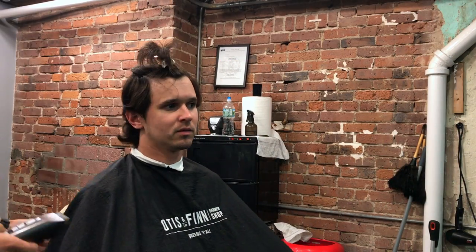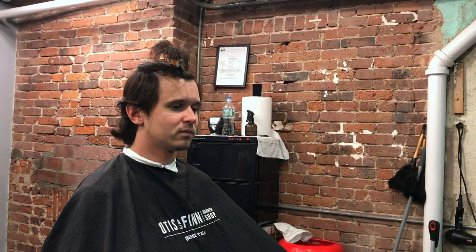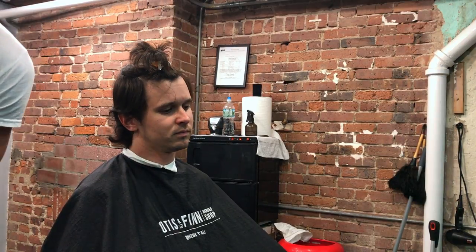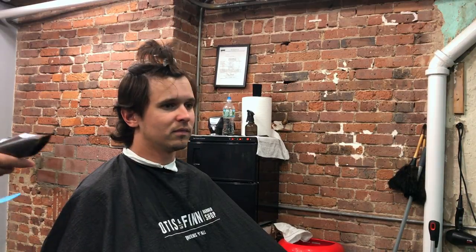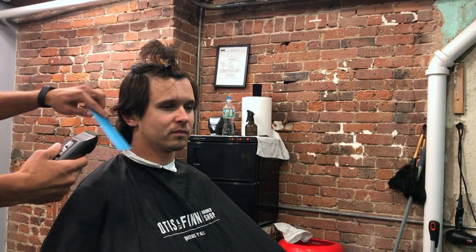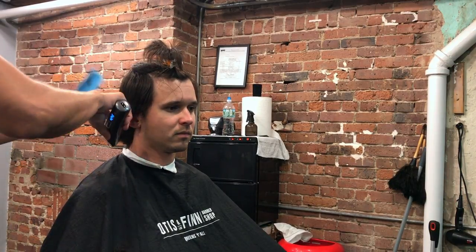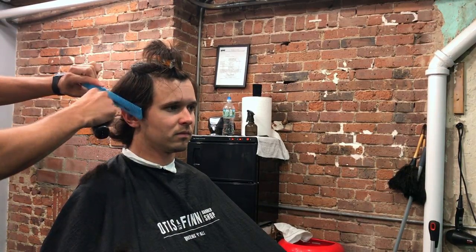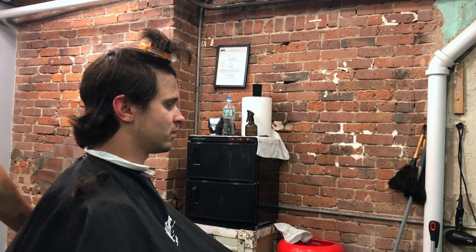What's up guys, Felipe here with another haircut video. This haircut is really cool — we're doing a traditional haircut. Everybody gets really excited about skin fades and all these modern haircuts, but we all forget that the traditional haircut is still in fashion. I have a lot of clients that are not into skin fade stuff, so here is a perfect example of a traditional haircut. Let's get into it.